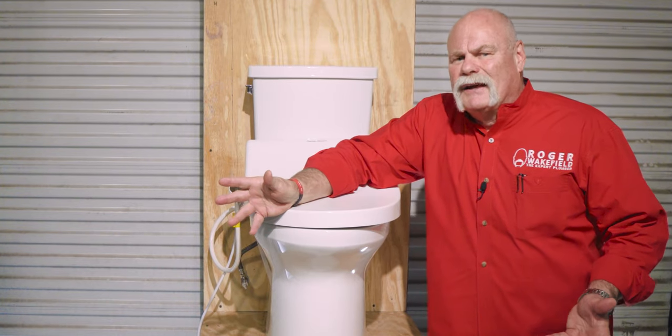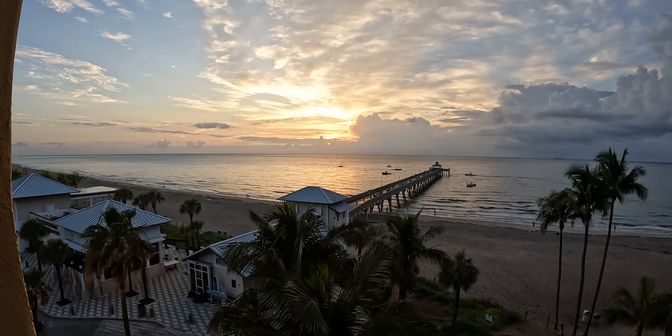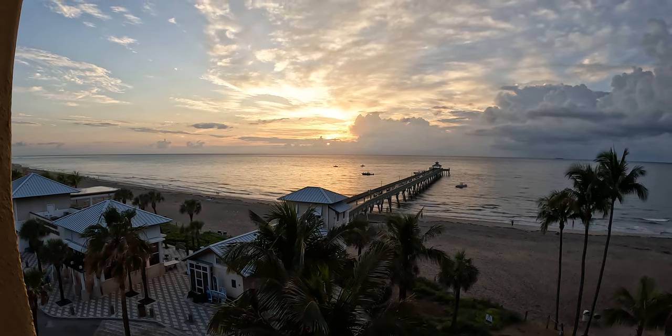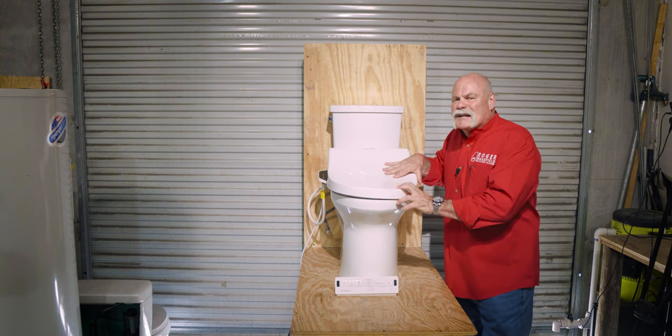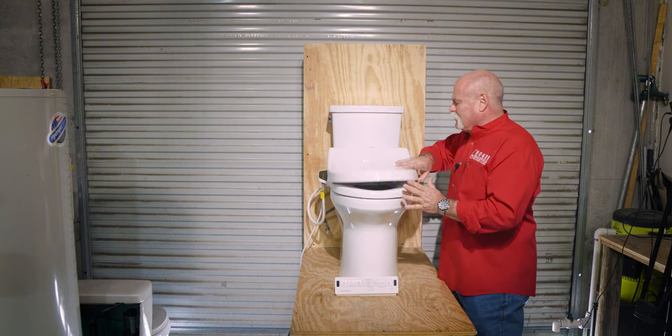Have you ever tried a bidet toilet seat? I literally took a bidet toilet seat with me to Fort Lauderdale, Florida, drove up the road a little bit, checked into the hotel. And as soon as I checked in, I installed a bidet toilet seat. So I want to show you exactly how I did it, but first I want to explain a bidet toilet seat to you.